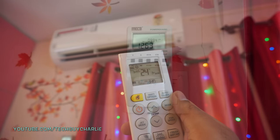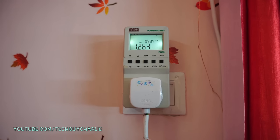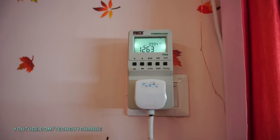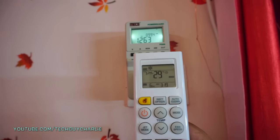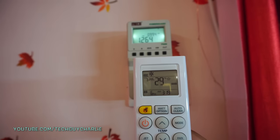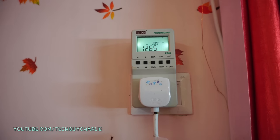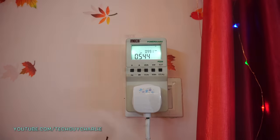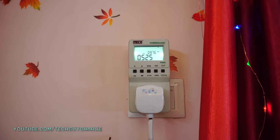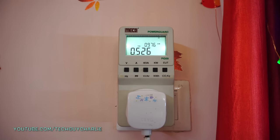So 24 degrees is just fine. Right now the AC is pulling about 1263 watts from the wall because the room temperature is quite warm — we're starting this test from 29 degrees Celsius. I did let the room warm up a little before starting. This number will come down as the room temperature drops. After about 45 minutes, the AC is only pulling about 526 watts from the wall — quite energy efficient, just 0.5 kilowatts.